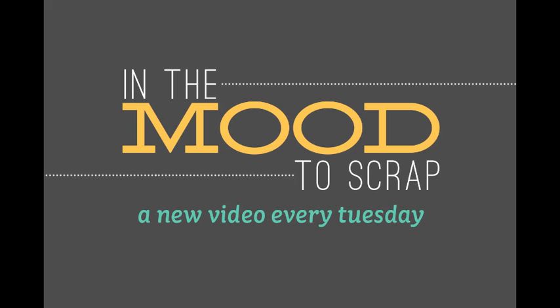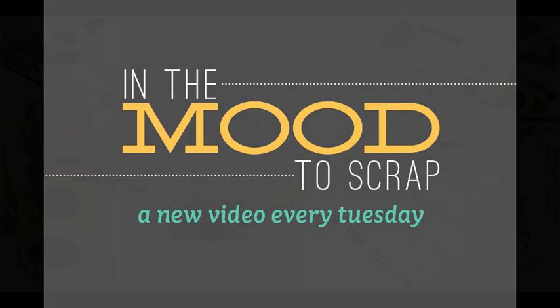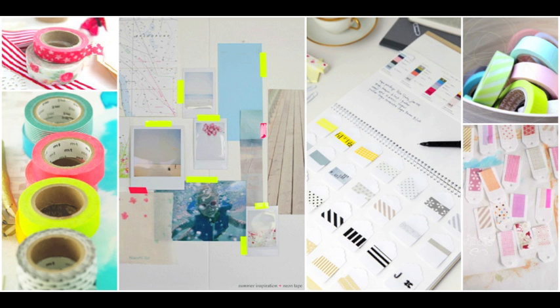Welcome to another In the Mood to Scrap video presented by Two Piece in a Bucket. My name is Jana Werner and I am a washi tape addict. The mood board I created includes different colors and patterns of washi tape, and I want to use it on the top of my page but I also want to create little tags like those you can see on the bottom right corner of the mood board. I think they look very cute.